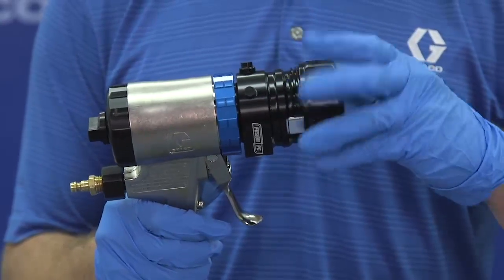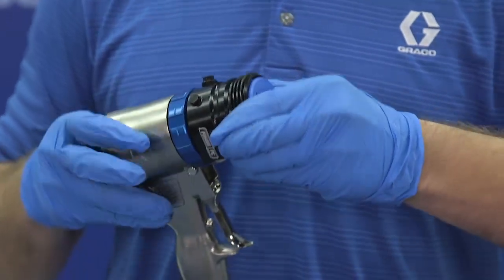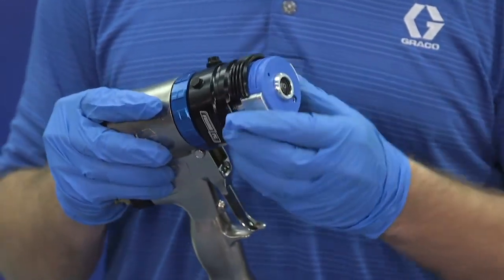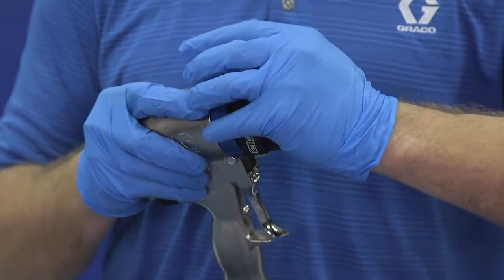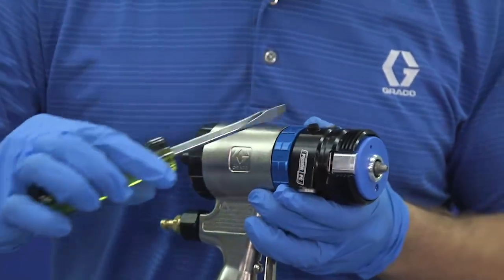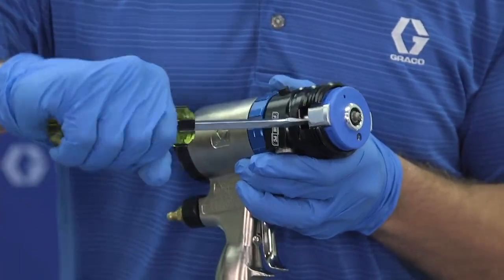Now we have three ways to get the cartridge out. We can first grab the sides of the cartridge and pull it out that way. We can also use a screwdriver and place it on the pry point of the fluid housing between the cartridge and twist.